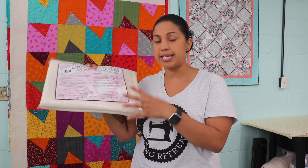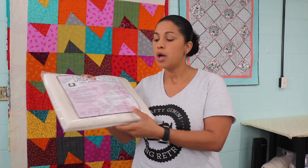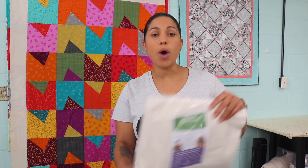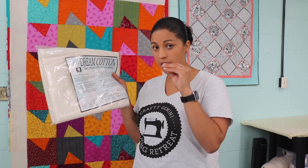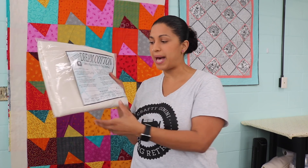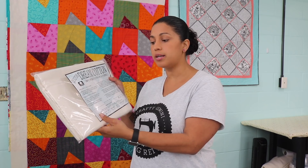It's undyed, it's the natural color of the cotton, and there are two different weights to this that I'm going to recommend to you. One is Select, which is kind of the medium weight loftiness to the batting, and my absolute favorite one is the Request. This is their thinnest weight loftiness — as in how thick the batting is. It's 100% cotton, it's all USA grown cotton, and this has no scrim, no glue, no binders.